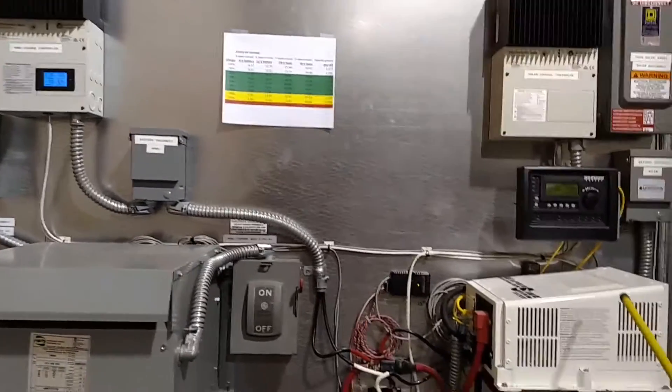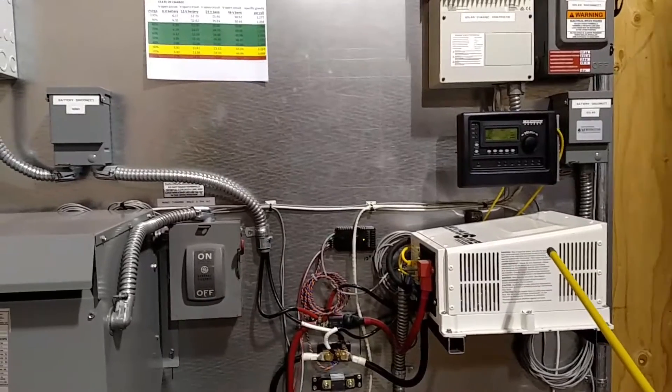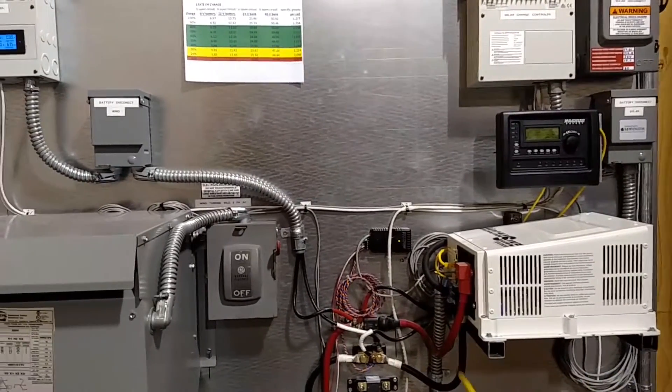We have the Magnum inverter over here, 4000-watt. There are provisions under here for another one.